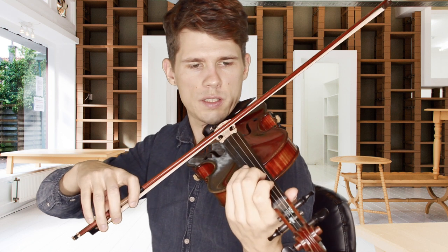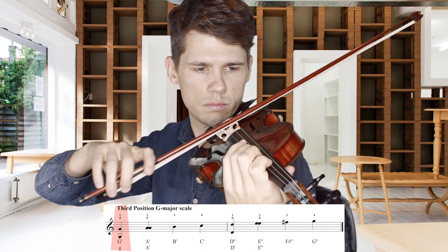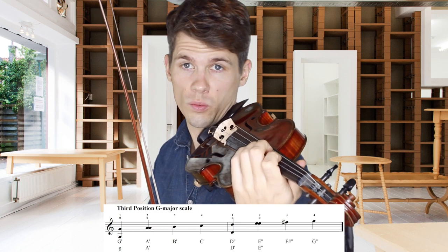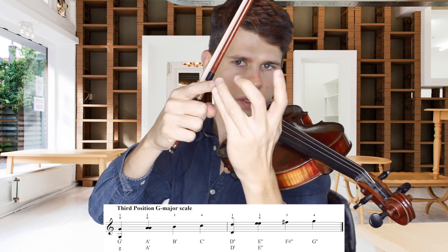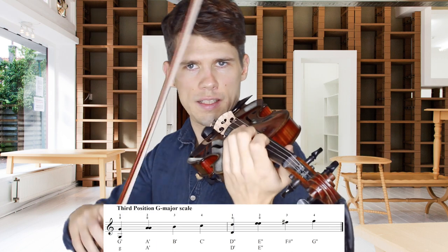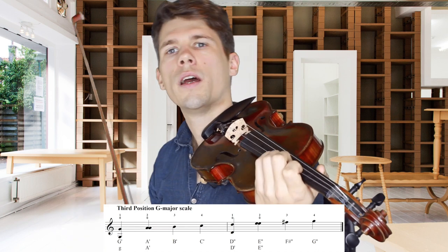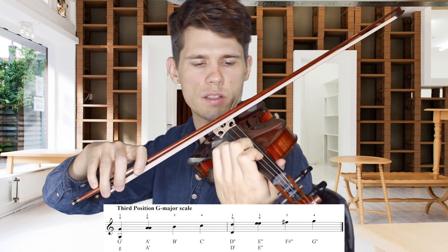We now find the G on the D string and compare it with the lower G string to find a pure octave. And then the notes in G major — the fingering is like this: one full step between those fingers, one full step between those fingers, and one half step between the third and the fourth finger. You play this on the D string and on the A string, and voila, you have a major scale. Always compare your first fingers with the open strings.